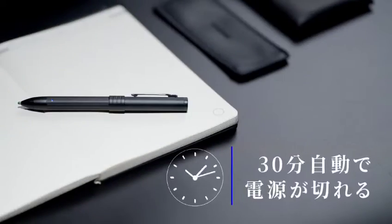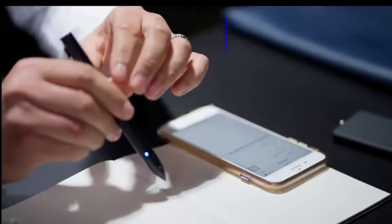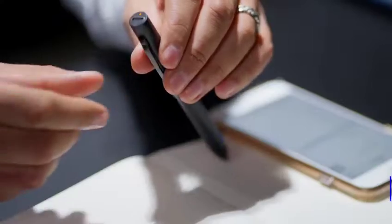Twist back to turn it off, but don't worry if you forget — it will automatically switch off after 30 minutes. Just one hour to fully charge, compatible with a USB Type-C charger.